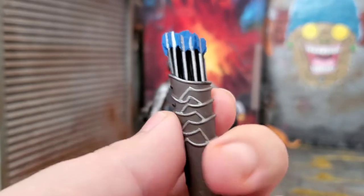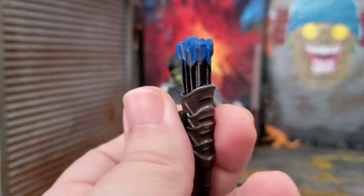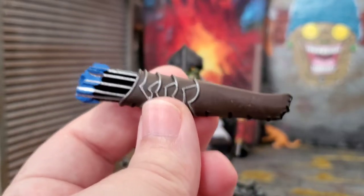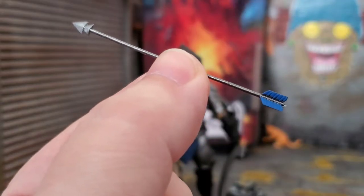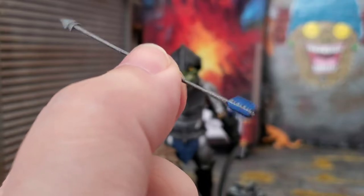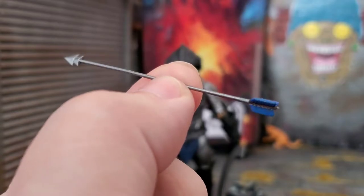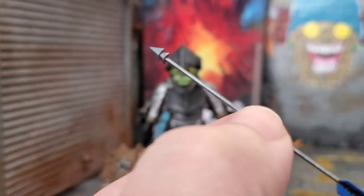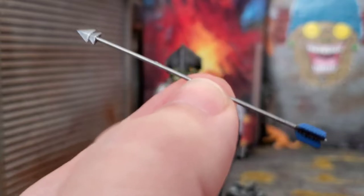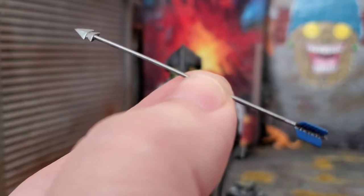Look at that detail — painted arrows as well as they could be. And this thing is solid plastic too; there's nothing hollow feeling about this. Thwick also comes with an individual arrow. I wish we got more of these because this thing looks awesome. It's painted pretty decent — a little bit of the silver is getting over onto the blue on the feathery part, but the tip looks great. I just wish we had more because I feel like this thing could break at any second — it is very delicate. So if you have this figure, be careful of this arrow because it's tiny.